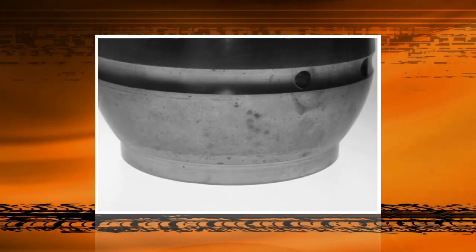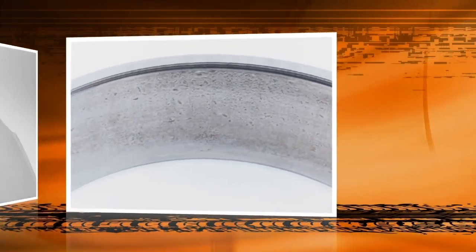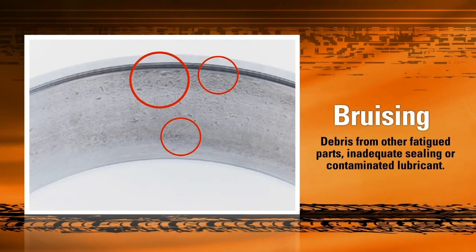Today we'll look at ways to tell what went wrong with a bearing by looking at the type of damage it received. First we look at the effects of debris contamination on the bearing. Debris contamination causes small bruises or indentations along the raceway, reducing the lifespan of the bearing. This debris can come from any number of sources including a leaky seal, contaminated lubricant, other fatigue parts, or the use of a brass tool during installation.